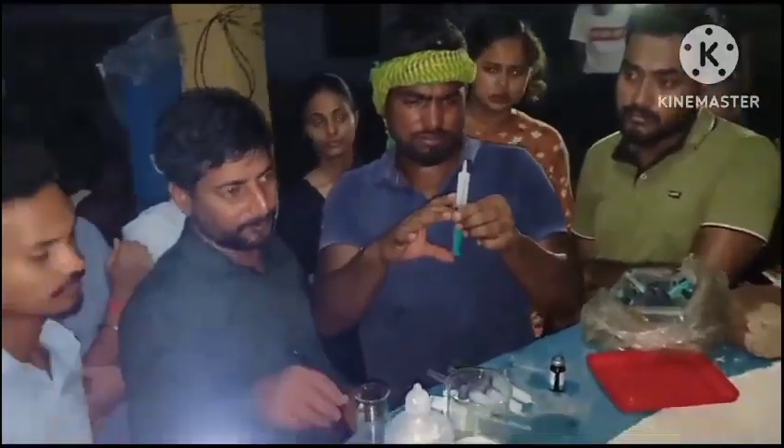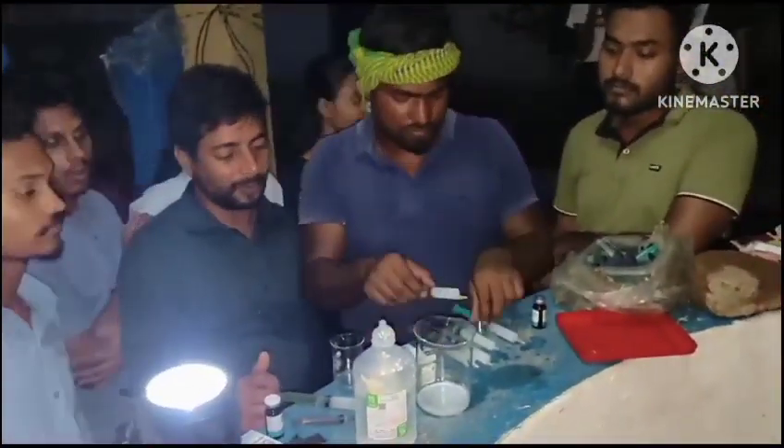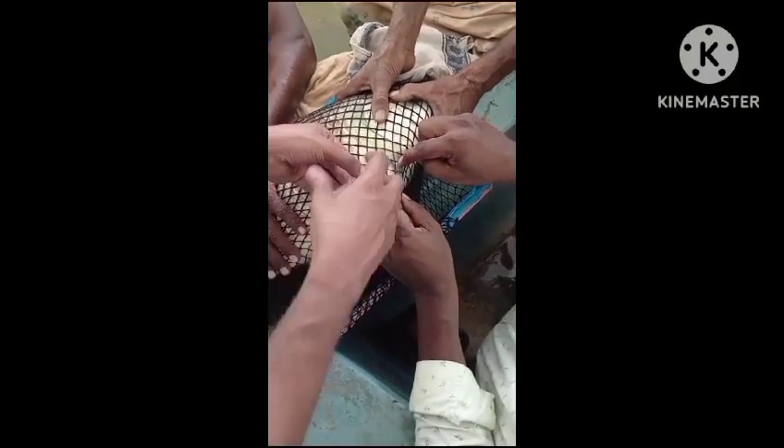The dose is 0.35 ml per kg for female and 0.25 ml per kg for male. After 6 hours from hormone injection, the egg is released.